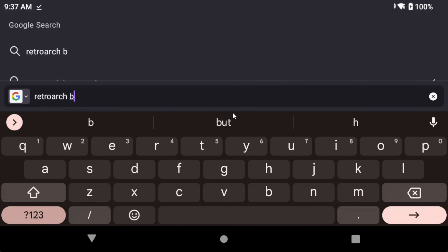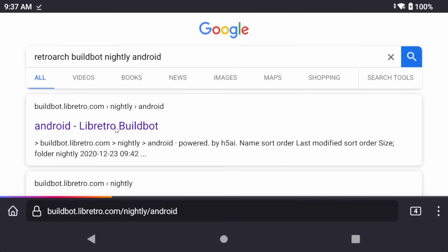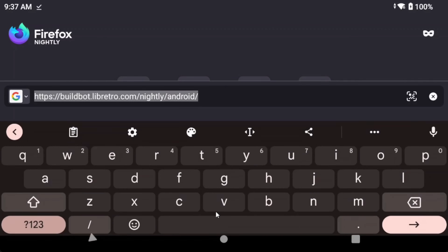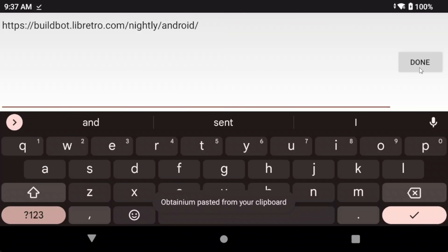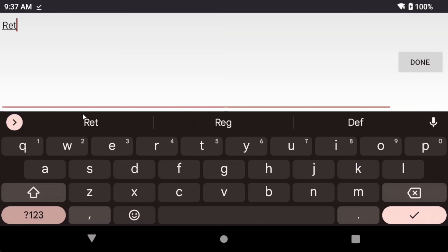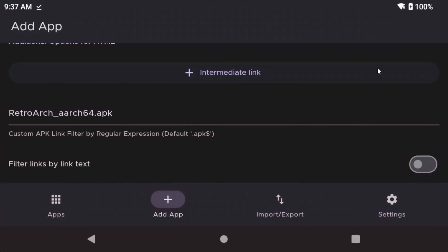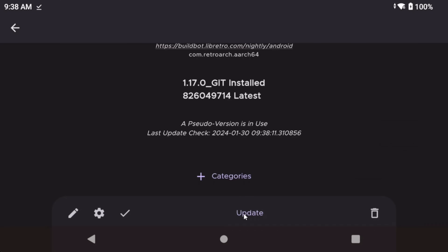RetroArch is a little bit different. Google RetroArch BuildBot Android Nightly, and the first link should be the right one — the link should say buildbot.libretro.com/nightly/android. Copy that link and paste it into the source URL like you're used to. Then, instead of clicking Add, scroll down and head to Custom APK Link Filter. In this field, type in RetroArch_AArch64.apk — you have to match the same capitalizations, exactly how you see it. Then click Add to add the app, and install or update. Now all of those apps will be auto-updated, and life will be great.